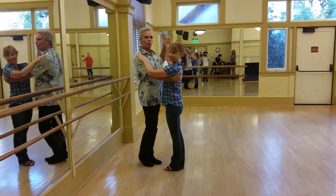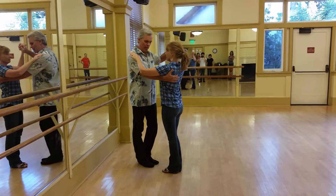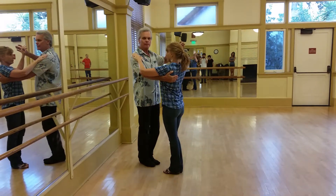Okay, June 23rd, week one of the beginning class. We went through the basic frame and footwork, and we did the basic moves.